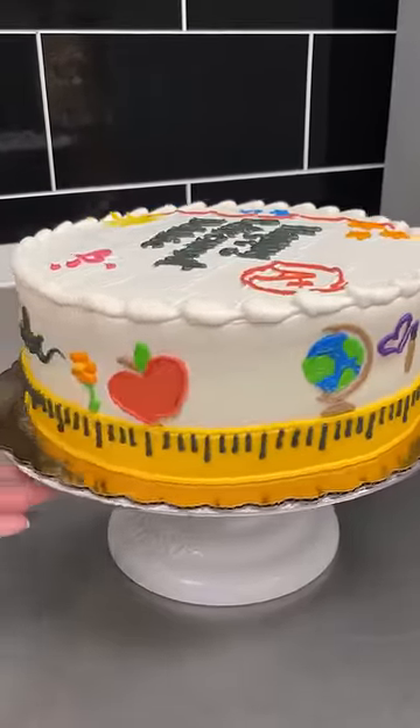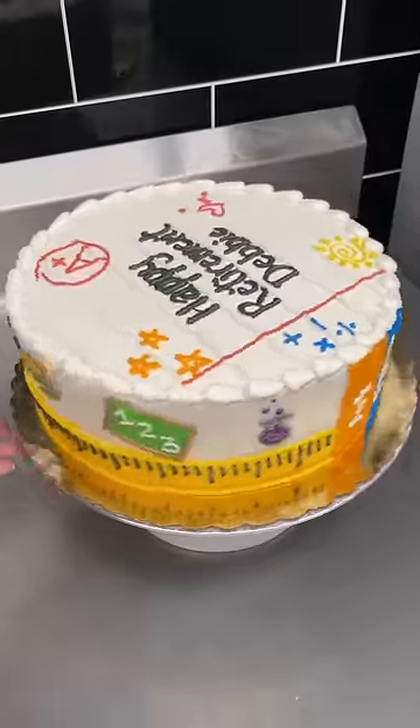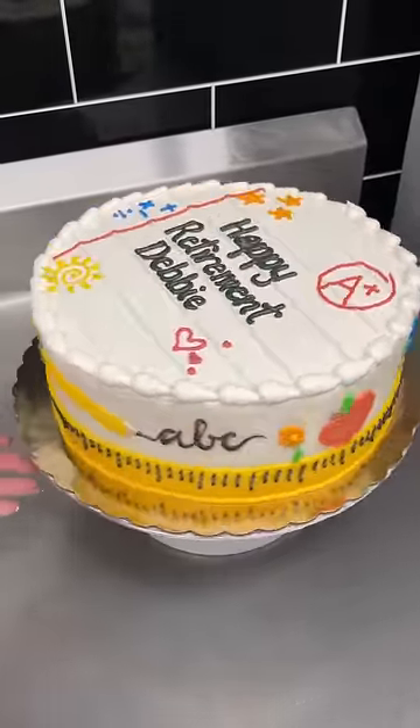This is the finished cake, and I'm so pleased with how it came out. What makes a cake shine is really in the details, and I'm really excited I could include a lot of them.